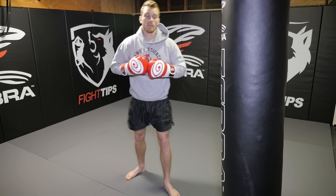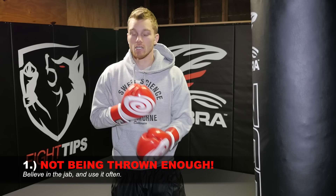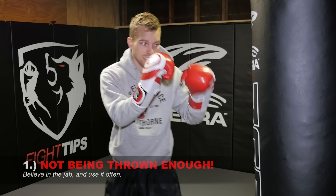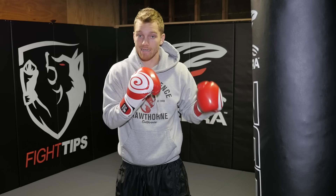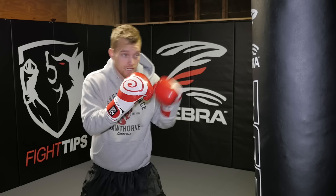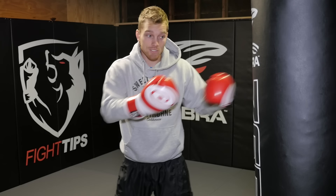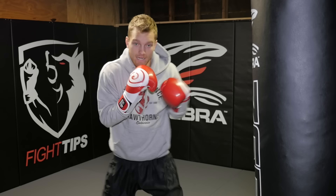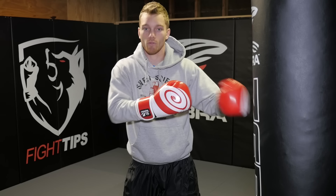Now let's talk about some mistakes. The first one is people aren't throwing it enough. Especially in MMA and Muay Thai kickboxing, we're not seeing enough of the jab. It's super effective — I can use it as a probe to see how they react. Are they flinching? Are they slipping? Are they more of a blocking kind of fighter? And I can use this to keep them at bay. If I'm fighting an aggressive fighter and he rushes towards me, even if I just throw three quick jabs, they don't have to be super powerful — it's a reminder: if you step into punch range, you're going to get touched. The fighter that uses their jab a lot usually dictates the pace and controls the range much better.